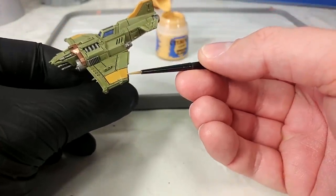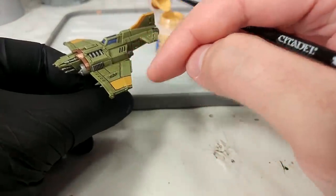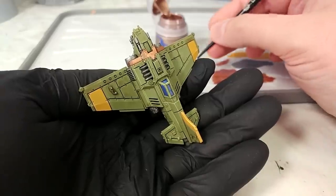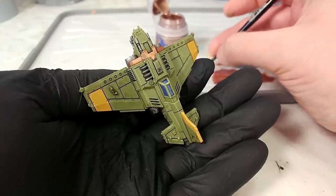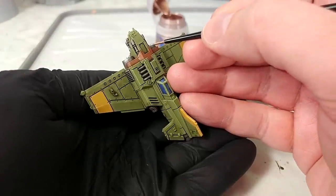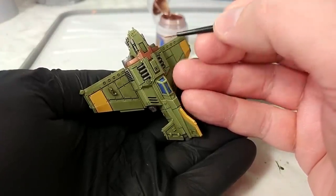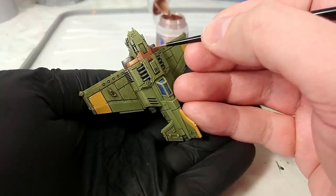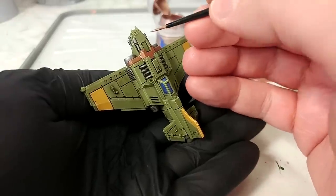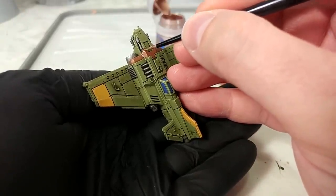And then using Sycorax Bronze, we're going to use the same sort of edge-of-the-brush highlighting technique, and we'll just do the edges of the engine cowling. This one is purely optional, but I think it's going to add a fair bit once our model is done.